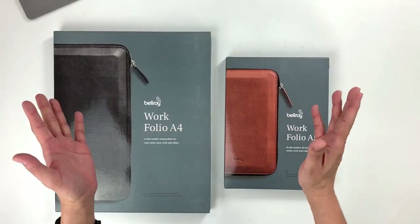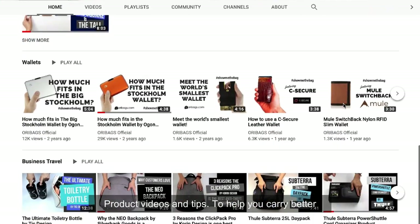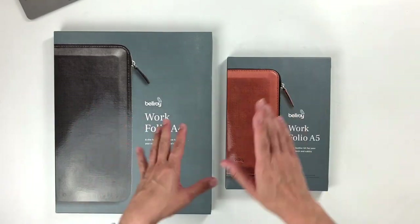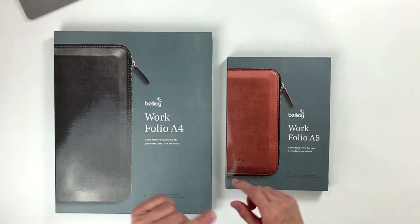Hey, what's up guys? This is Jin from Ori Bags. On this channel, we are all about coming up with product videos and tips to help you carry better. So if this is your first time watching, please consider subscribing. On today's episode, we are going to be checking out the Bellroy Workfolio in A4 and A5. Let's do this.